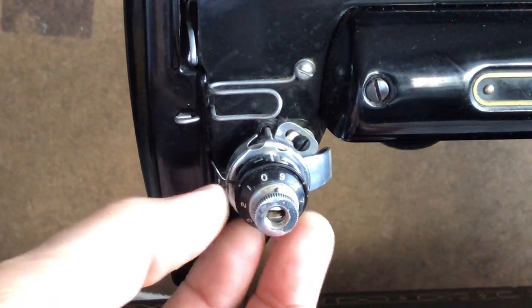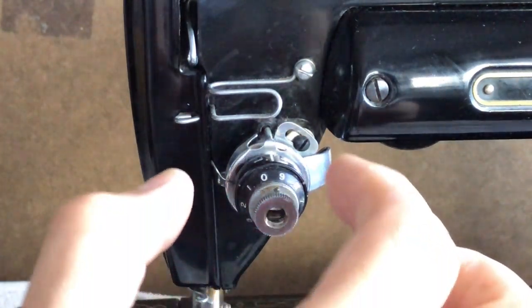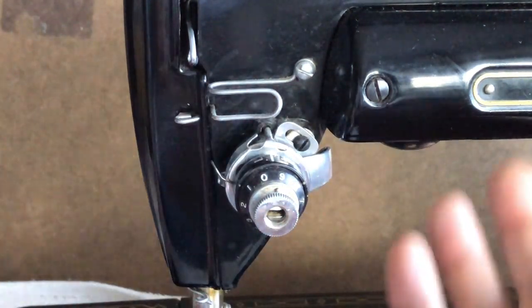I wanted to show you how I go about disassembling, cleaning, and then inspecting and putting back together the tension assembly dial. Sometimes the entire tension assembly — the whole structure of it — is removed. There's a large cylinder that all these pieces sit on.